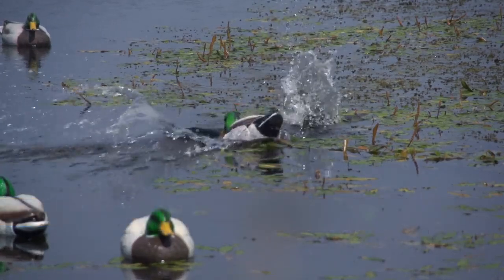I've been hunting waterfowl for over a quarter of a century. I'm going to show you three basic calls you need to hunt mallard ducks.